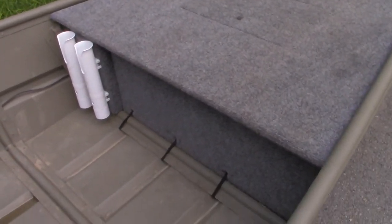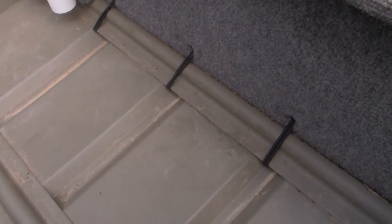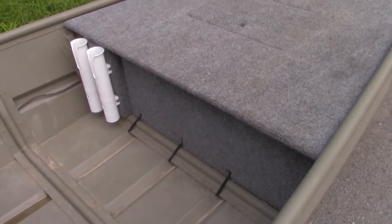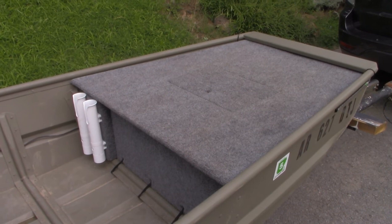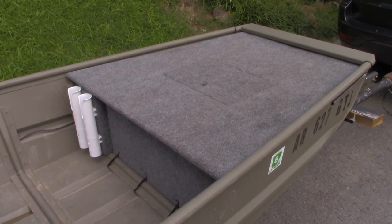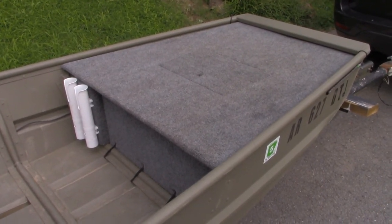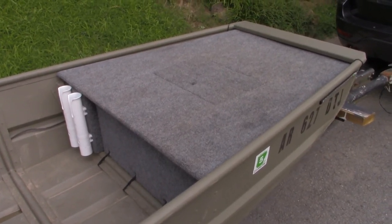Specifically, they are removable because they are simply attached with black bungee cords to the ribs of the boat. The reason I did this is because my goal with this build was to make this boat versatile. I don't just fish from it, though that is the main thing I do. I also pull my kids on a tube and on a kneeboard. I just wanted this boat to be as versatile and flexible as possible. If I want to take out some weight, I can just take off these decks.